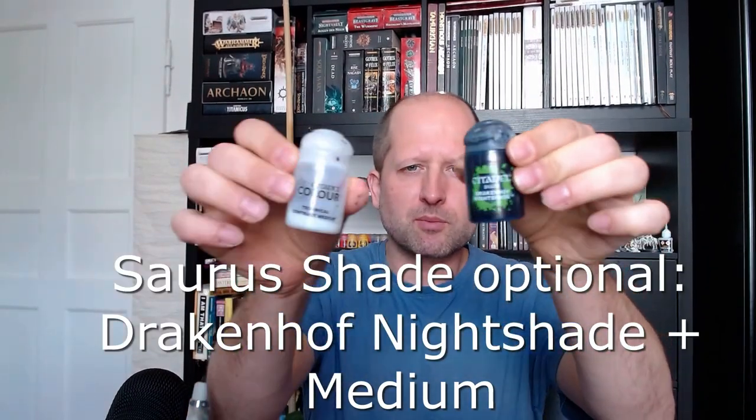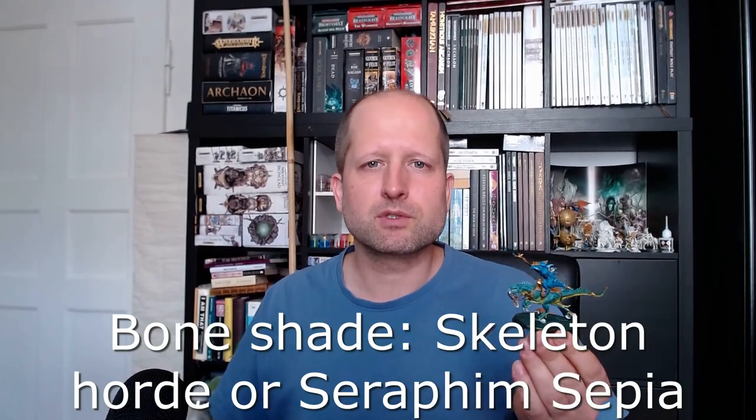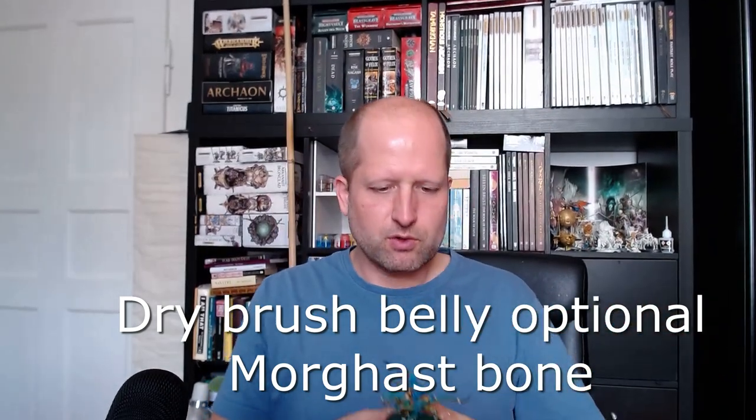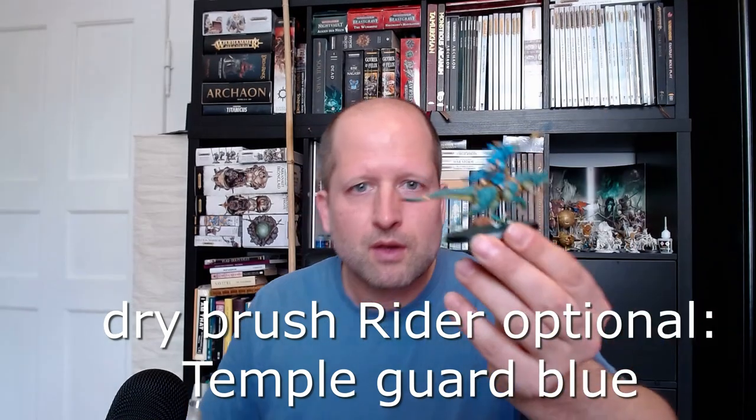Then we mix Drakenhof Nightshade with some medium for the Saurus warrior — the rider. It takes away the glossiness of the Thalassa Blue and gives it some more shade in the recesses. I also added a second layer of Achillean Green for the obsidian spear tip. Then you can shade all the bone parts with Skeleton Horde or Seraphim Sepia. Then I dry brush the Cold One with Sybarite Green, the belly of the Cold One with Morghast Bone.